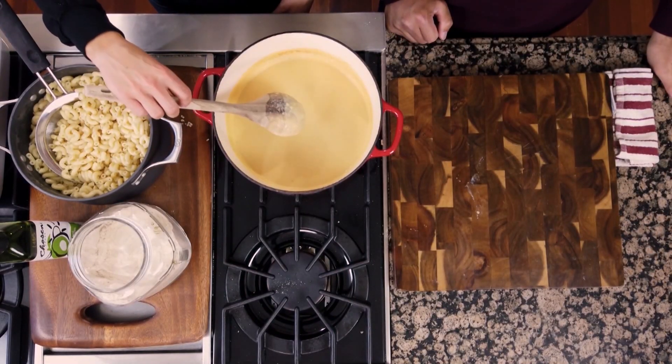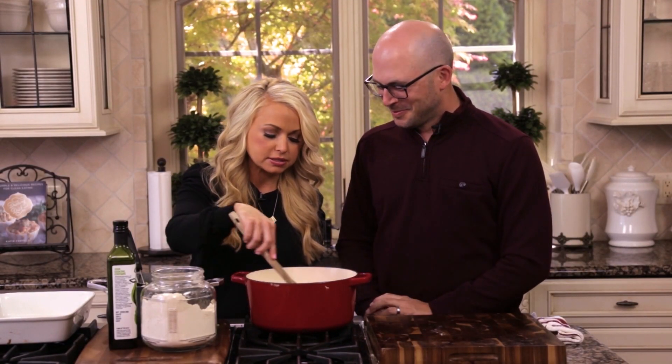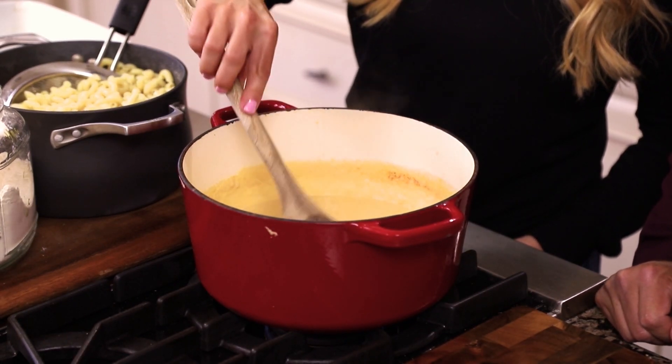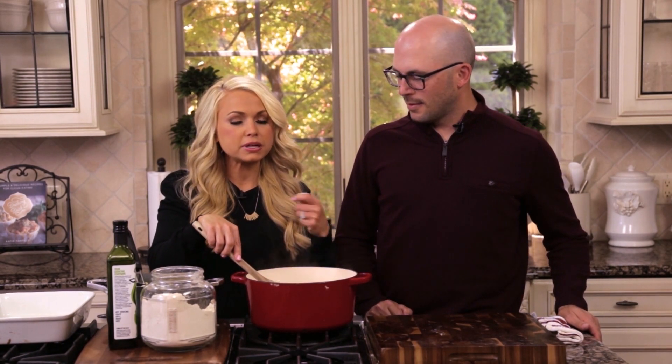This looks like it's thickened up nicely, so I'm just going to turn down the heat. How you know it's ready is if it coats the back of a spoon — roll your spoon through it and if there's a nice coating, it's ready. If you find lumps or chunks, just keep whisking out the oat flour until it breaks down.